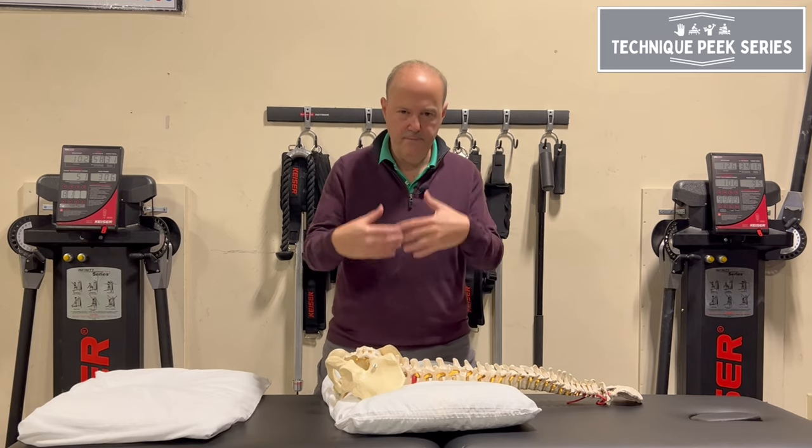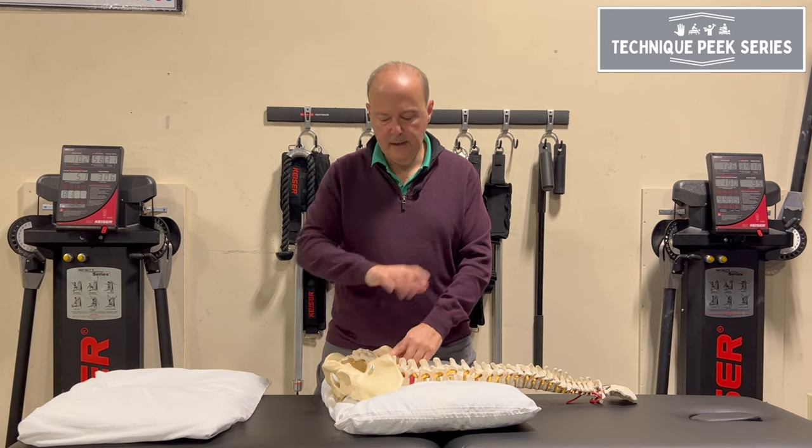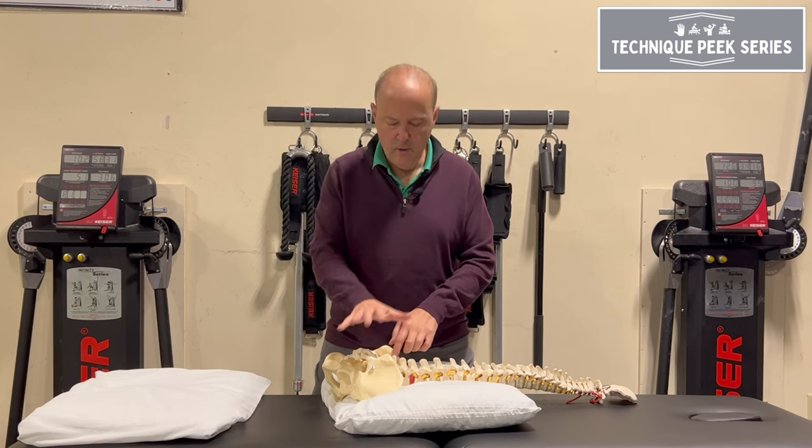At some point, take a pelvis or a patient or a friend, go onto the tissue, and say: okay, here's the sacrum — I want to spring it.